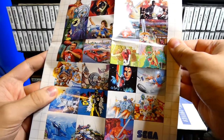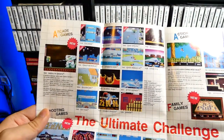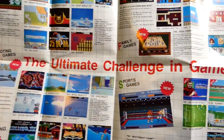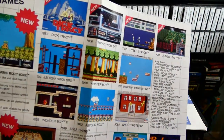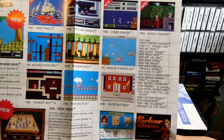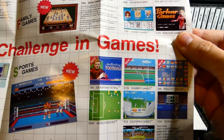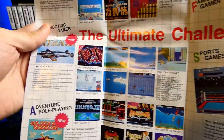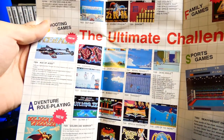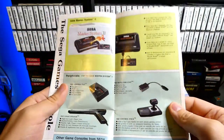There's Outrun, Michael Jackson's Moonwalker, all that type of stuff — all kinds of different games. The Ultimate Challenge in Games. Over here you have Dick Tracy, Psychic World, Cyber Shinobi. Sometimes these are really cool to look at — more cool than actually playing the game itself. You've got Ghouls 'n Ghosts over here in the corner.